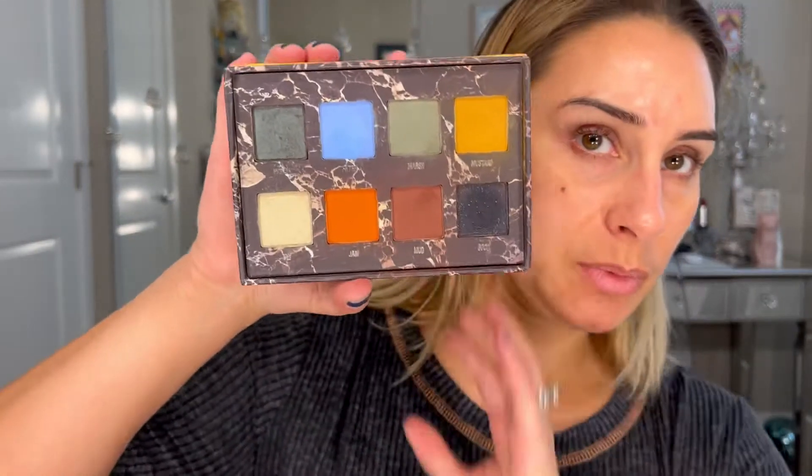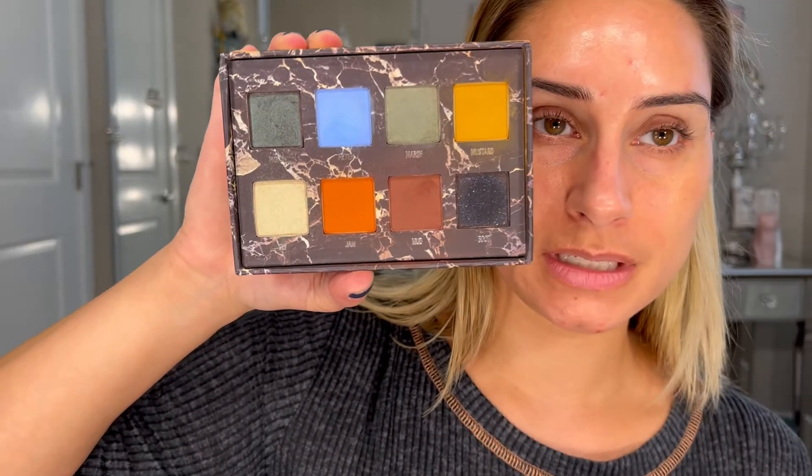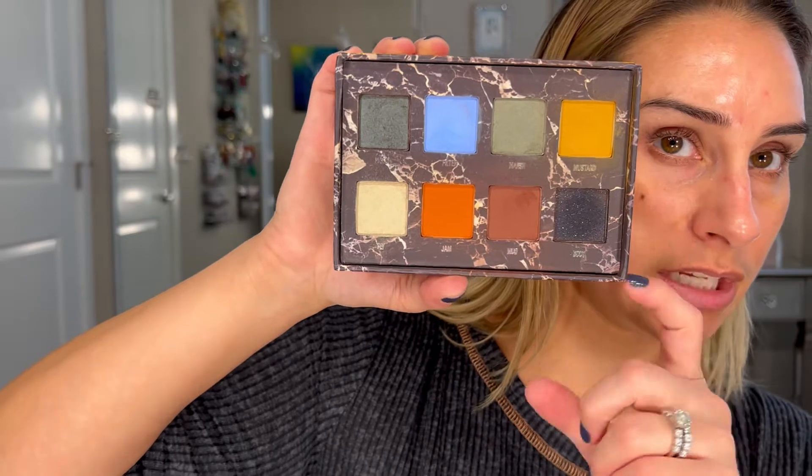Then I'm gonna go into one of my favorite palettes. This is from Lime Crime — this is Venus 2. I'm sure I've talked about this palette a hundred times, but if I could pick any palette that's my most used, it's by far this one. It just calls to me every single time, so we're actually gonna use this today.